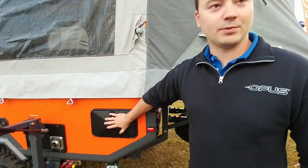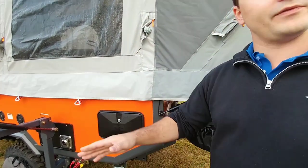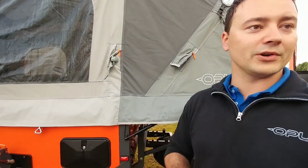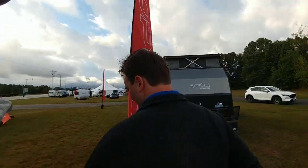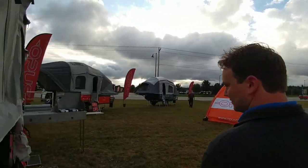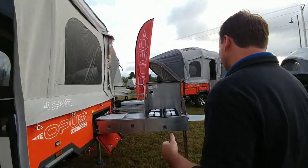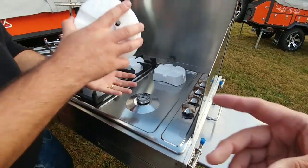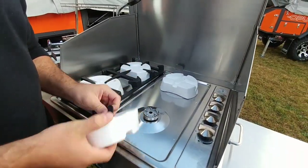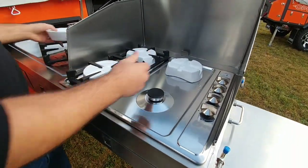We've got a shower built into the outside that is hot water capable. So wherever you go, you can utilize your onboard propane system to give yourself a hot water shower. And over on the kitchen side, you've got this heavy duty ball ring burner. It comes with a free styrofoam — every unit has free styrofoam.